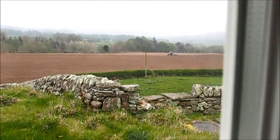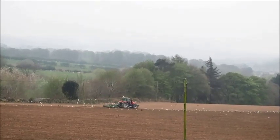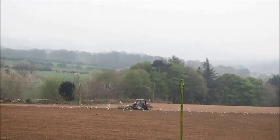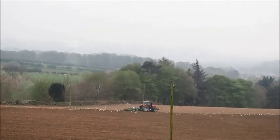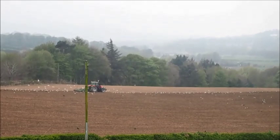Thank you for watching! I'm going to leave you with my dog watching the combine harvester — actually I'm not sure if it is a combine harvester, some kind of plow. Anyway, thank you for watching, have a lovely week and I'll see you on Friday. Bye!